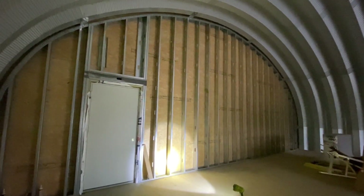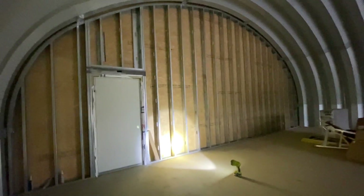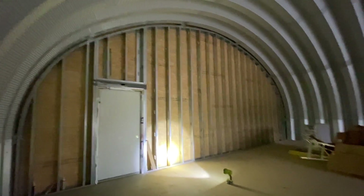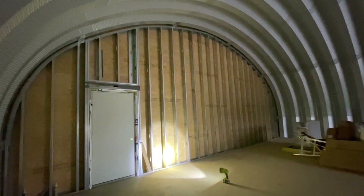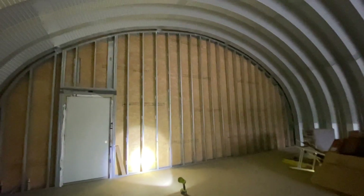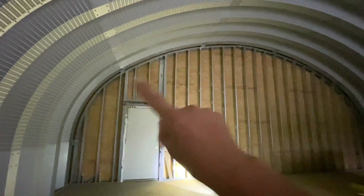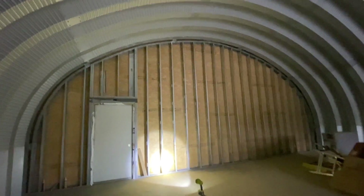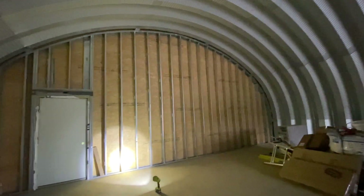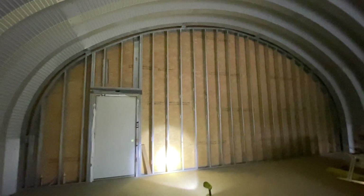I mainly just wanted a stronger wall. This is an industrial building, and even though I am going to sheetrock the ends, if I was going to have exposed studs I wanted them to be metal. After having gone through it and seeing how magnificently that top track was able to bend and customize to the shape of the arch, I highly recommend this method.